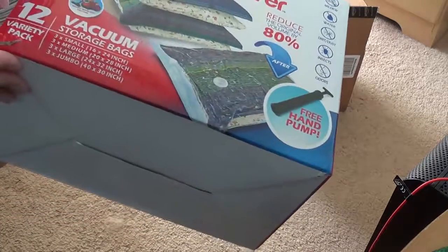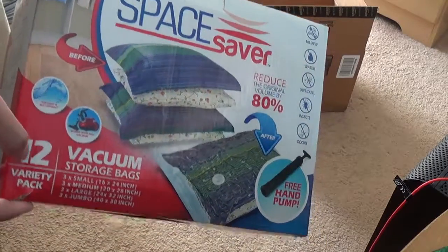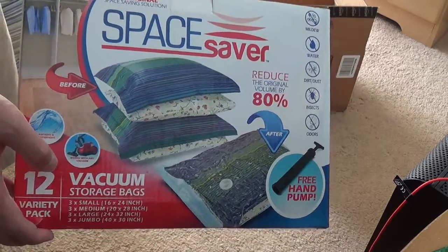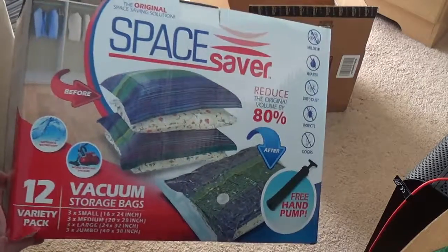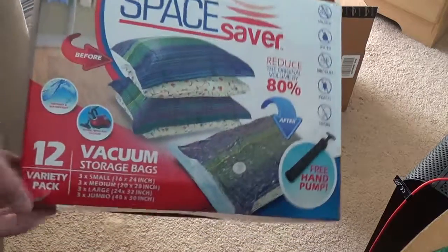In the next couple days I'll test it out and let you know what I think about it. If you're interested in buying this product, the link will be in the description below. Shopping on Amazon will help support this channel. Thanks for watching — don't forget to like, subscribe, comment, share the video, and I will see you next time.